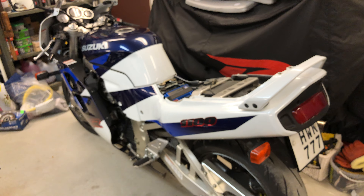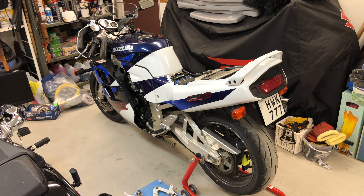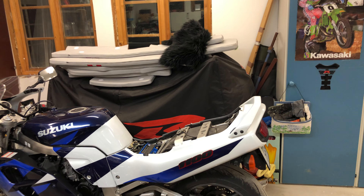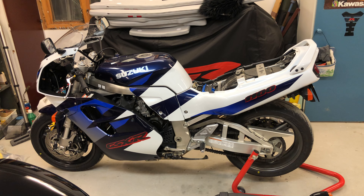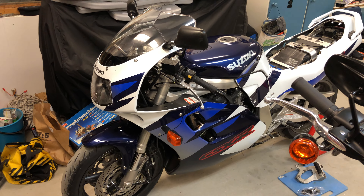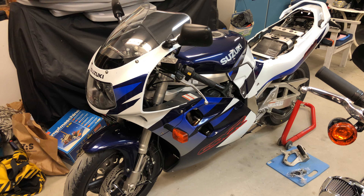So the total weight savings I have made on this bike is 17 kilograms. The bike now weighs, with a full fuel tank, 232 kilograms.